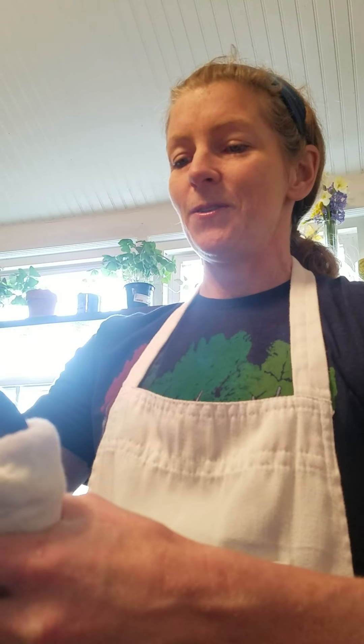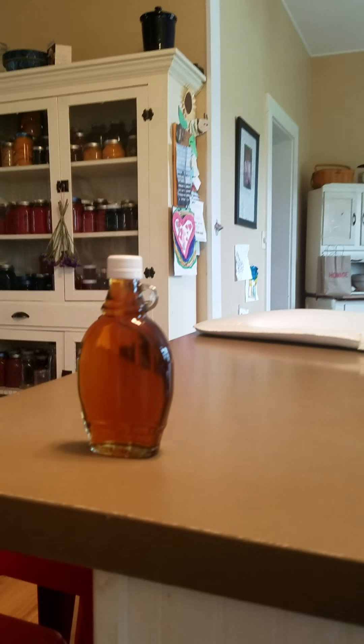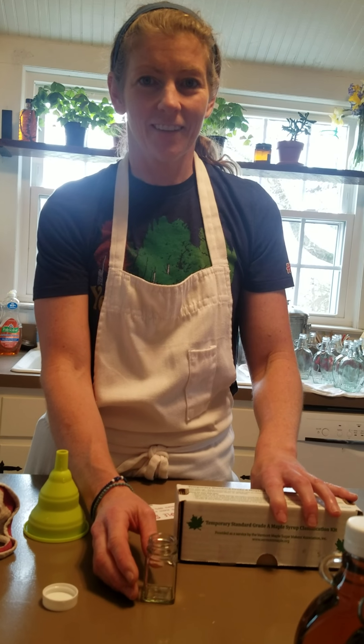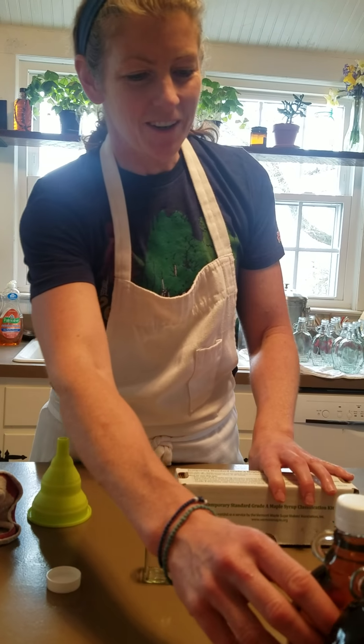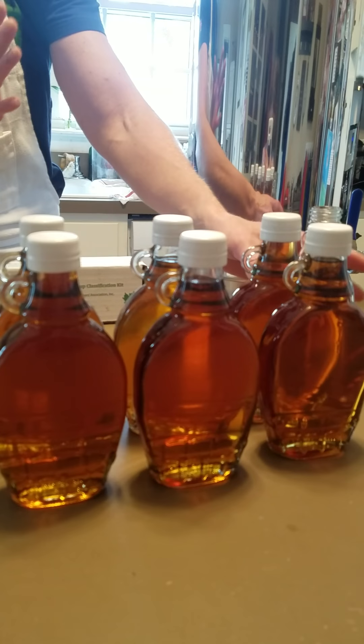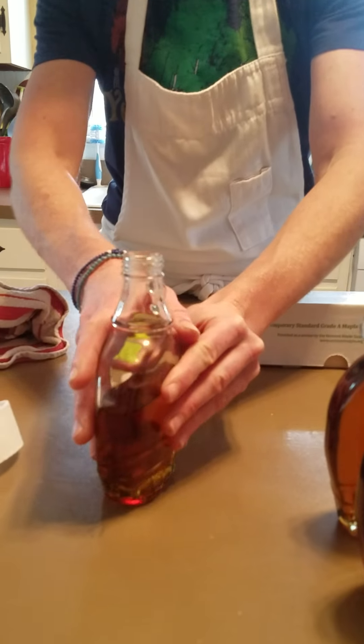We don't have to put this back into hot water like we might if we were canning jam — we can just set this out on the table. There's one nice completed bottle of syrup. Another cool thing you can do with syrup is grade it — you can give your syrup a color grade. We've already bottled up six bottles from our first batch and we have a little left over, which we're going to use to grade our syrup.